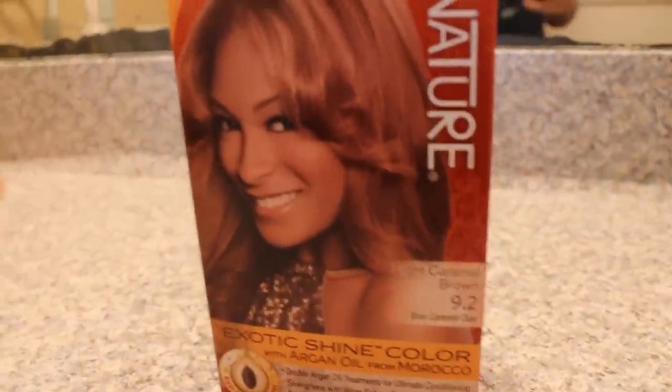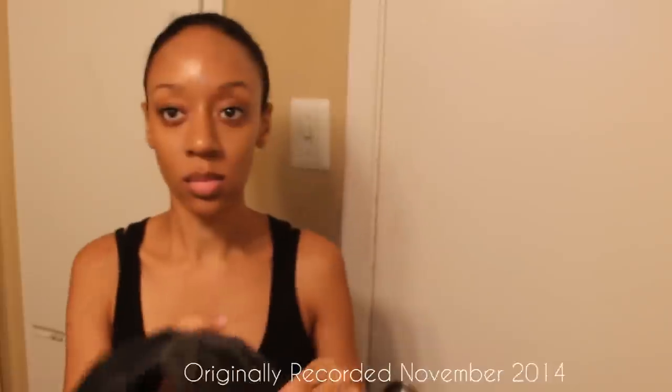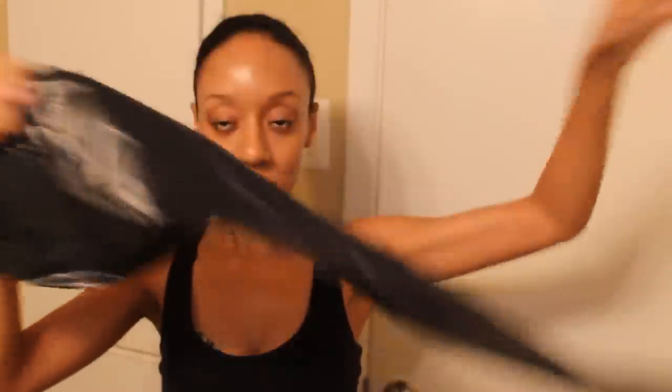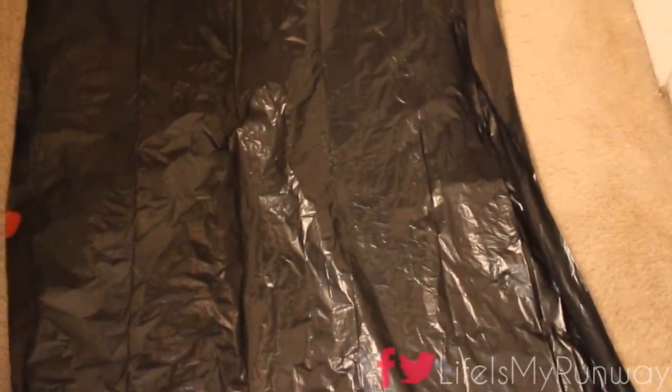First we're going to start off with Cream of Nature's Light Caramel Brown. I'm going to protect my floors with a trash bag because somehow I always manage to get hair color on the floor.